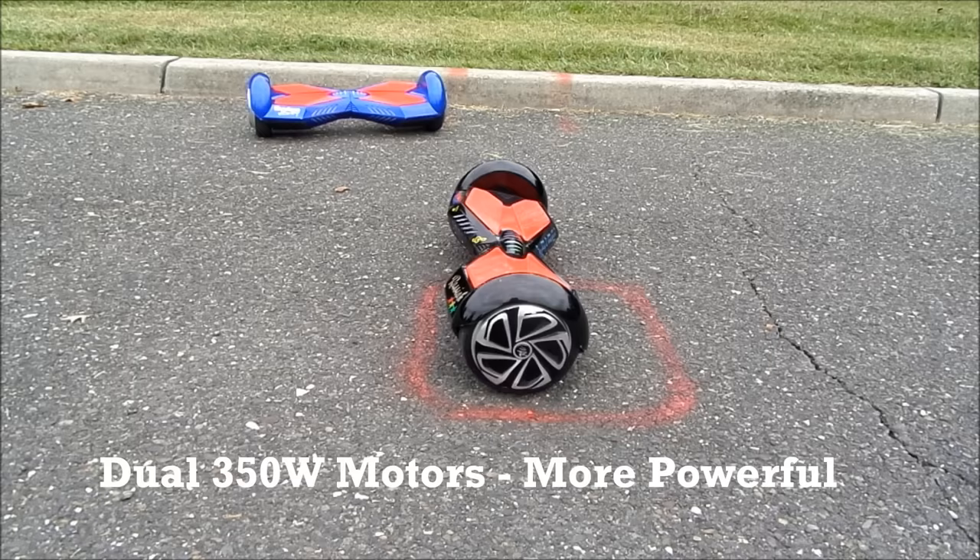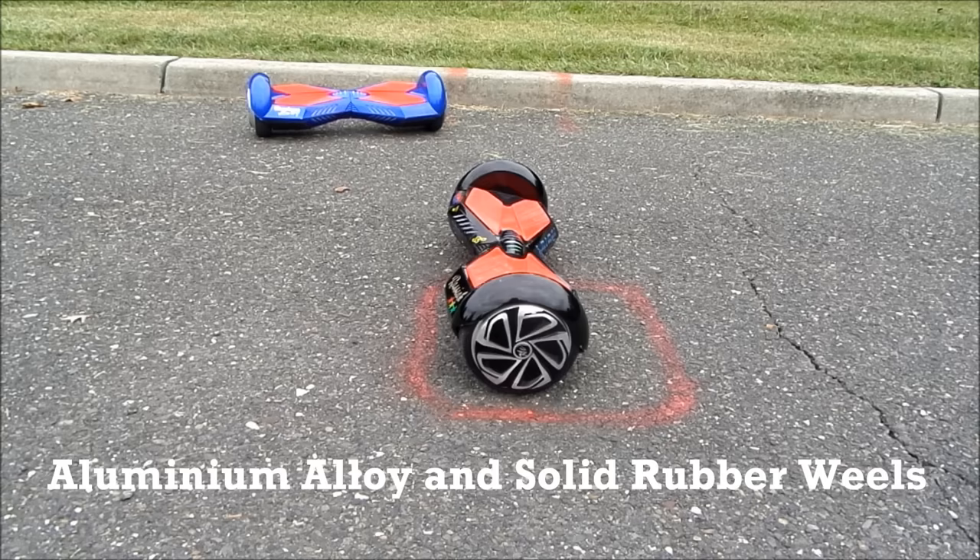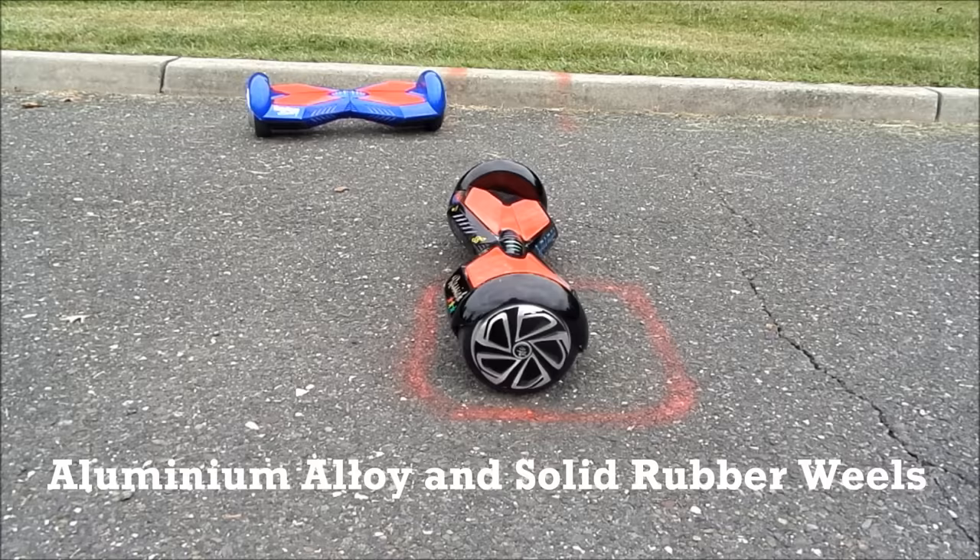Today we'll be taking a look at Electric One by Keystone Wizardry. We're going to show you how to properly mount and dismount this particular device as well as making turns, simple tricks, accelerating speed, decreasing speed, and showing you some key functionalities built into this machine like bluetooth features which enables you to listen to music while you ride.